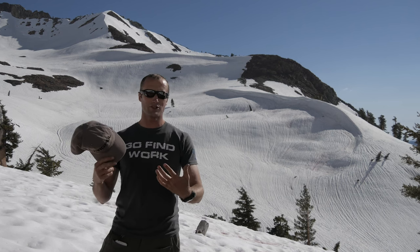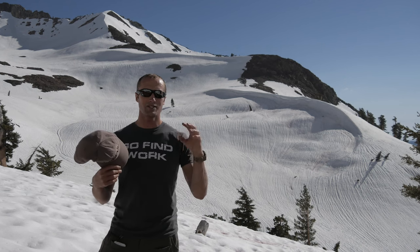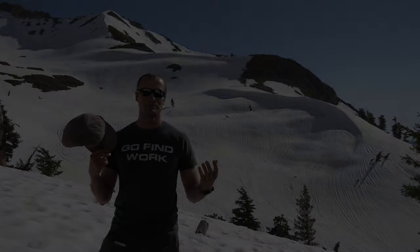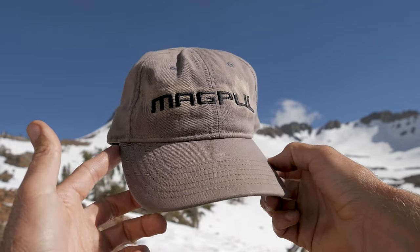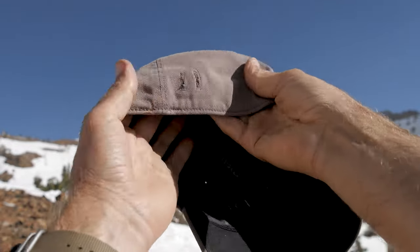I have other hats like the First Spear Forager cap — it's made for stowing. The bill folds in half, brings it into a little package, and you can stuff it in your pocket. Not so much with this hat. So what's the solution? I was trying to figure out how to stow this.